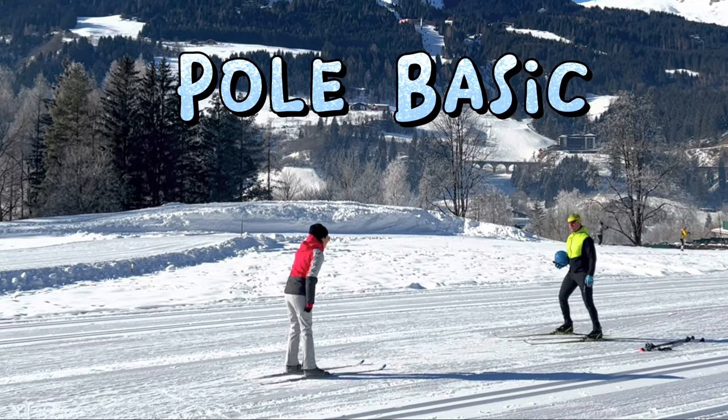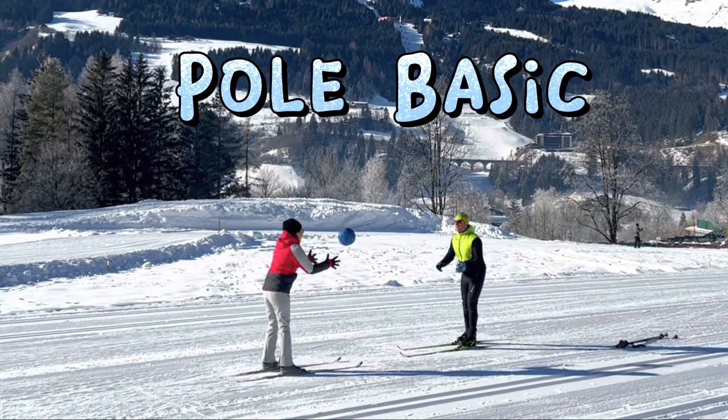What's this? It's a football. Okay. Du fängst den Ball. Super.